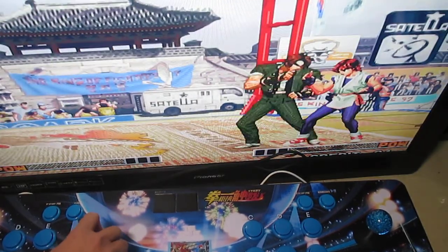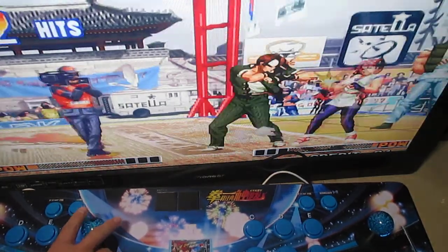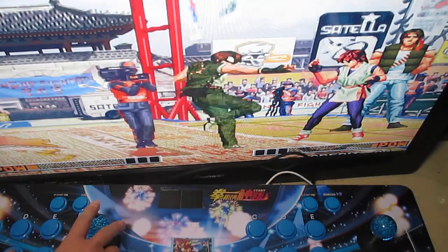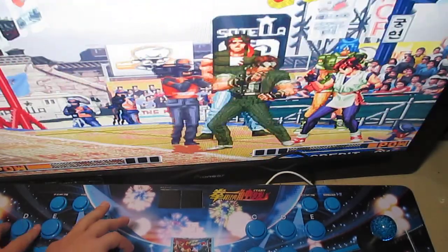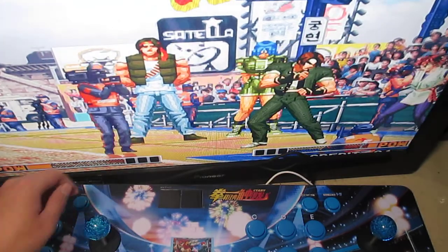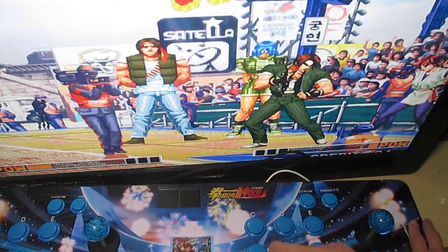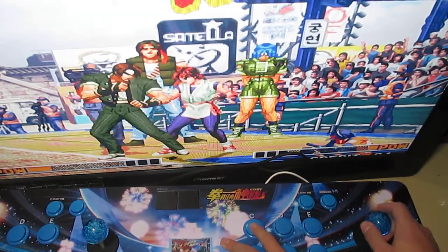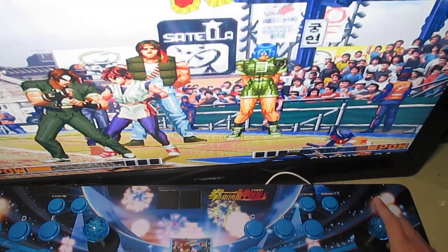Testing controls: jump, down, left, right, A, B, C, D for player one. Player two: left, right, jump, down, okay, A, B, C, D. So all buttons work fine.